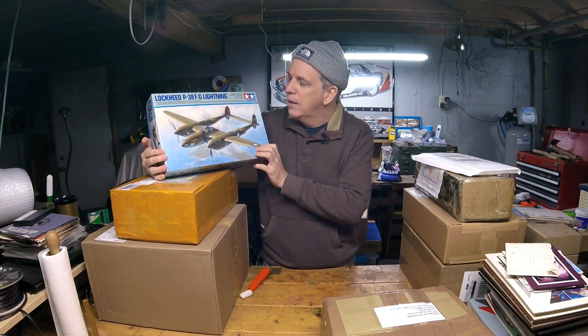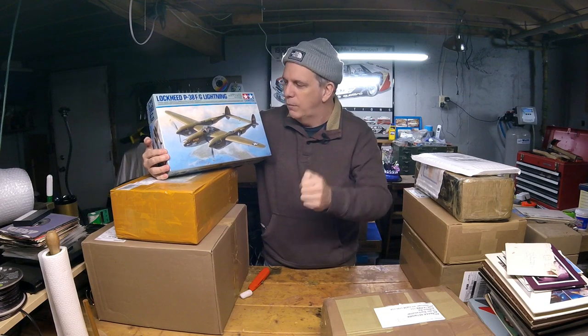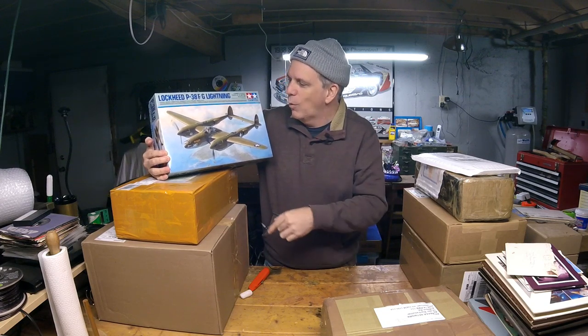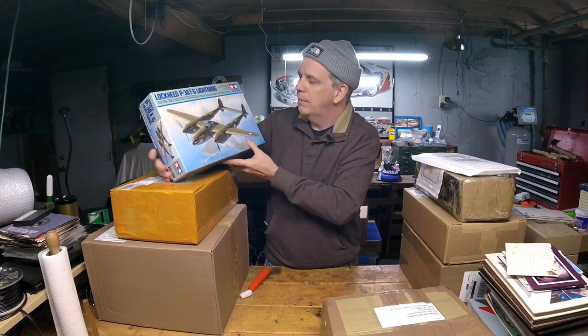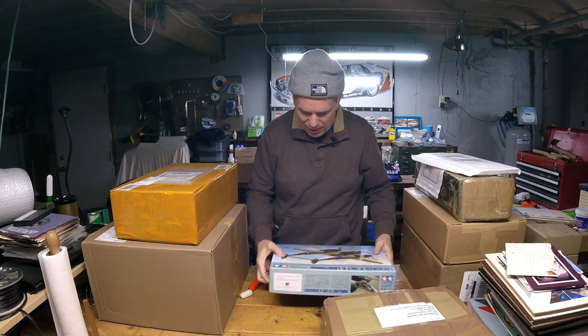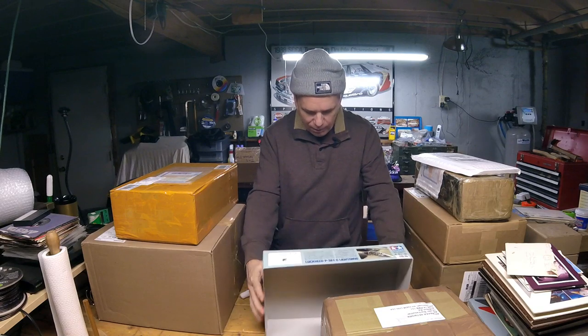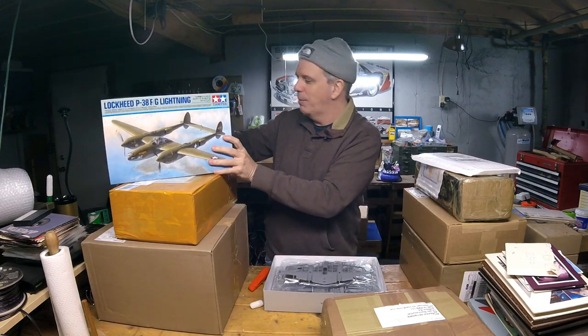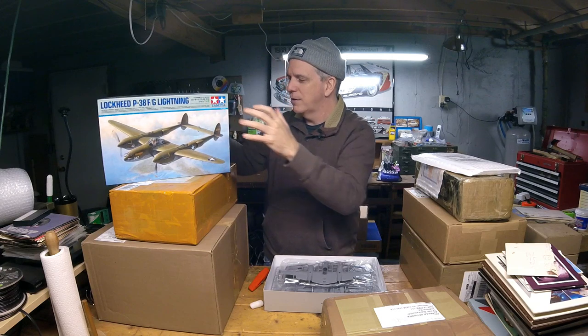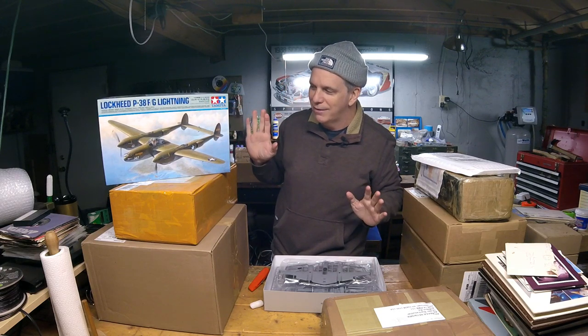If you don't know this is coming out — I saw on Sprue Brothers' Facebook page that they had all their pre-orders stacked up, so if you want to order one, there's a place you can do that. This is a new kit, a new tool, and probably an excellent kit being Tamiya. We'll do a brief little mini unboxing here.